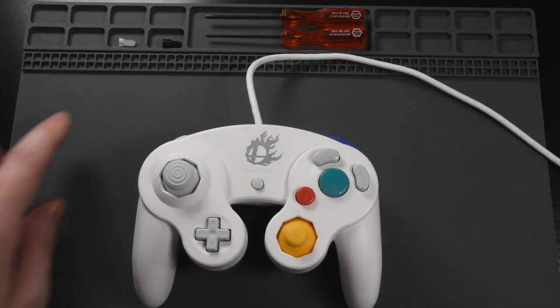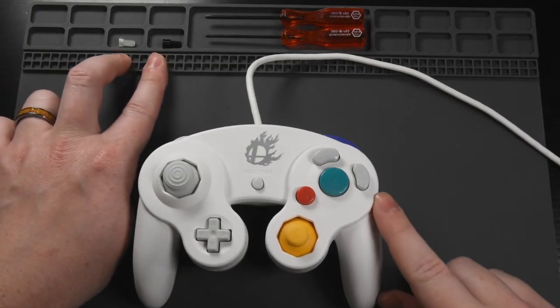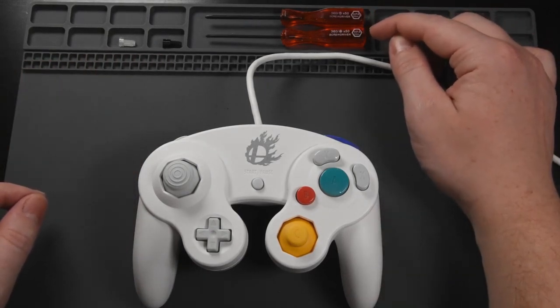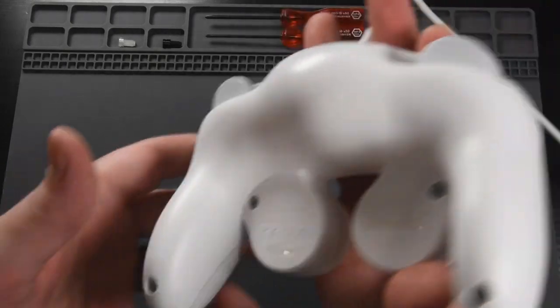Hello, today I'm going to show you how to install trigger plugs into a GameCube controller. You will need a tri-wing screwdriver and a Phillips screwdriver to do this, and our OEM controller.